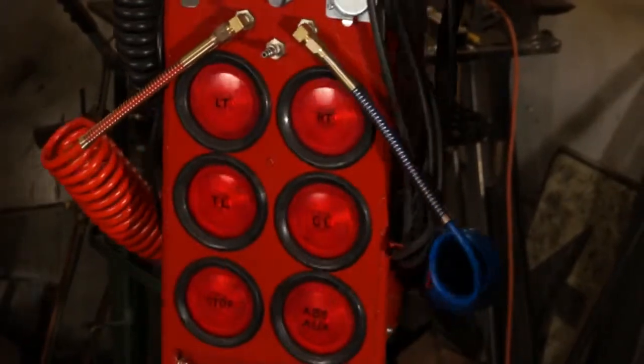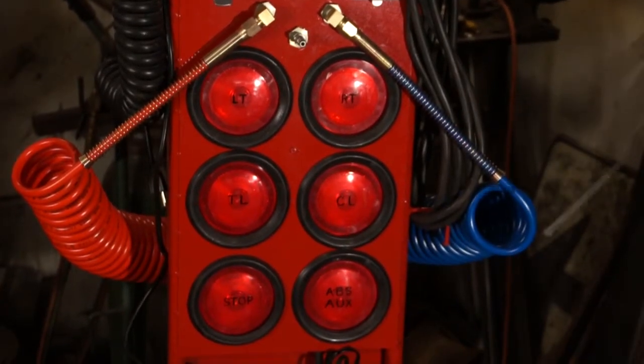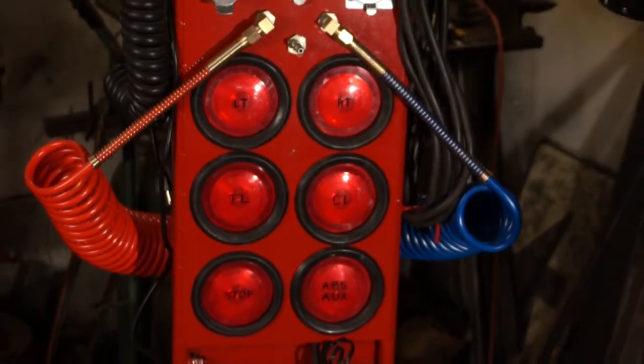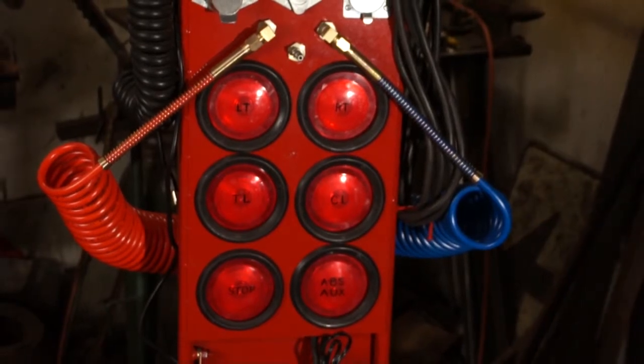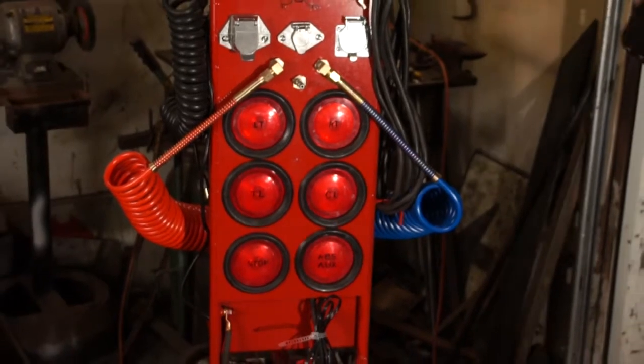Everything is made with readily available components from the commercial industry — such as the lights, the grommets, all the sockets. Everything is standard stuff that everybody is going to have in their shop, so if anything goes wrong they can fix it themselves.